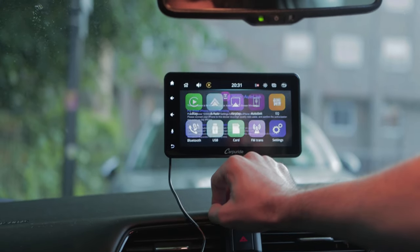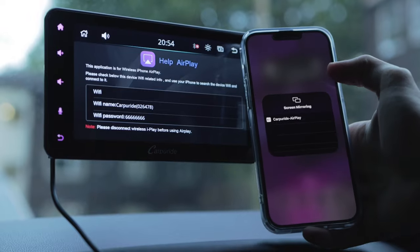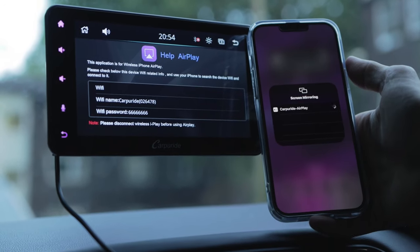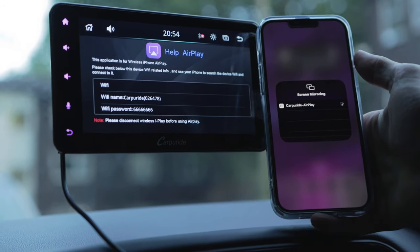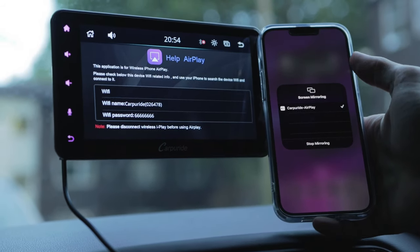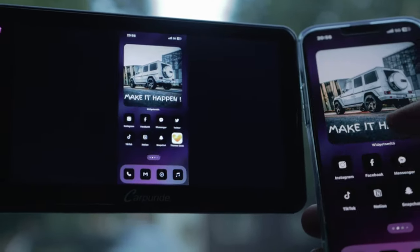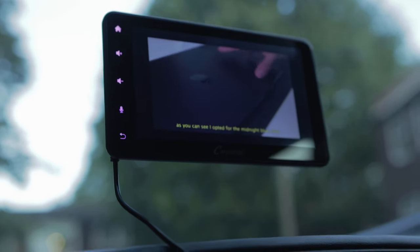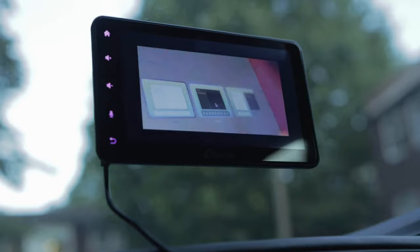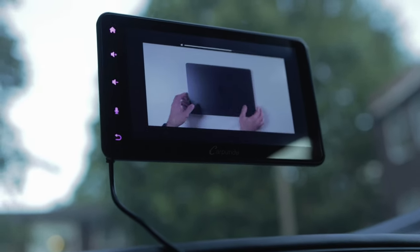You can use AutoLink for wired screen mirroring and use AirPlay. To connect your phone to AirPlay, disconnect your wireless CarPlay, turn off Bluetooth and Wi-Fi, then turn your Wi-Fi back on and connect to the CarPuride Wi-Fi network. This feature is really nice to have, especially if you'd like to watch some YouTube videos. To connect your phone to AutoLink, plug in your phone and press trust. This is very straightforward and all the instructions are on the screen for you to follow.